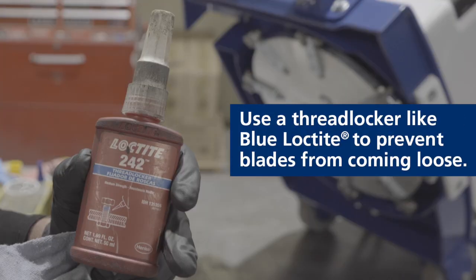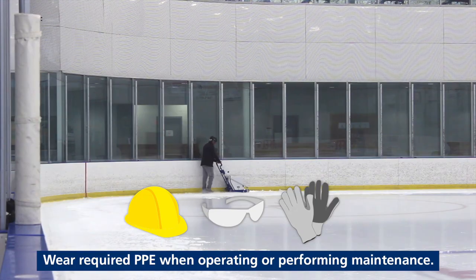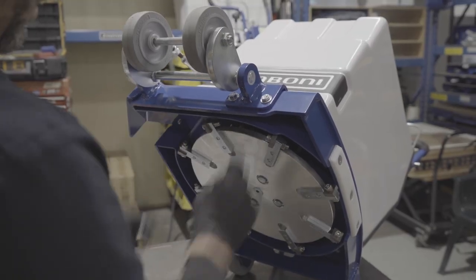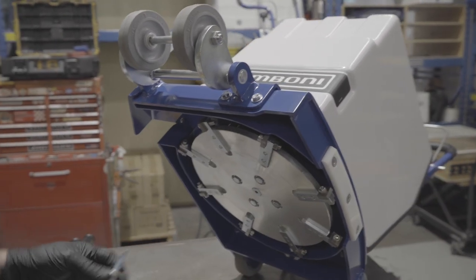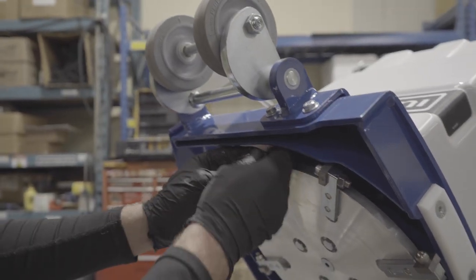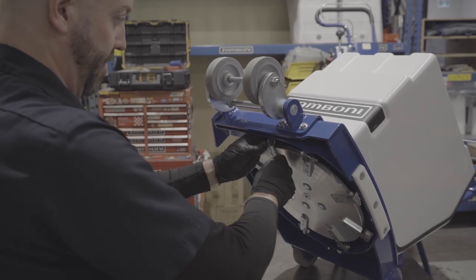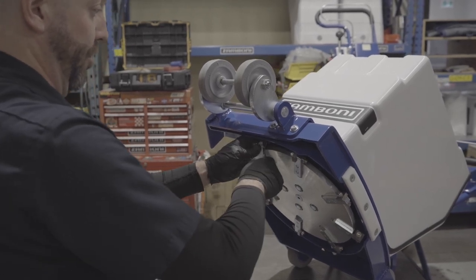It's also important that you use blue Loctite to make sure the cutting points are tight and secure. If these things come off, they will shatter glass — they're hardened steel, so they'll break anything on contact. Apply the Loctite and install the nut. This is the crucial part: if these things come off, they are like bullets and will shatter glass or hurt somebody.